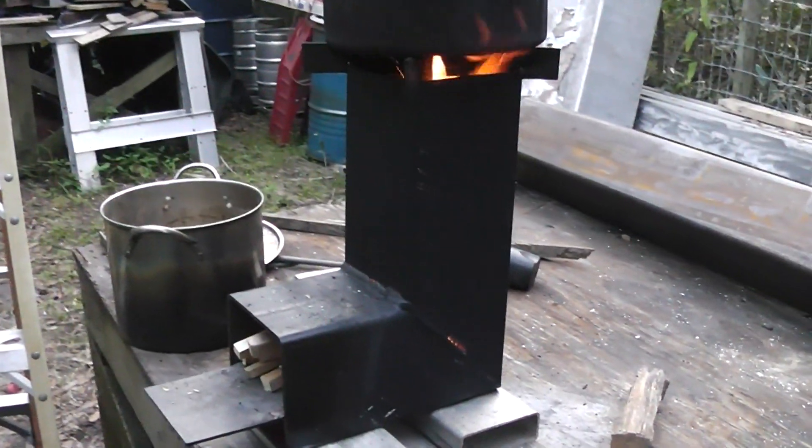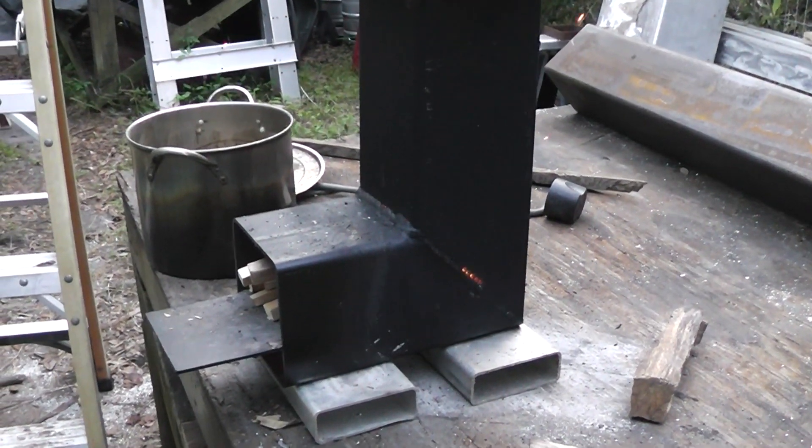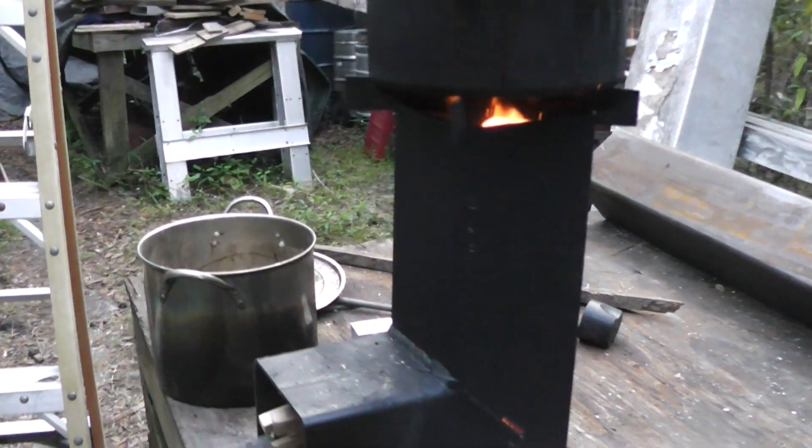Hey guys and gals. This is the Homestead Prepper and this is another rocket stove that I've built here — more like a proof of concept.